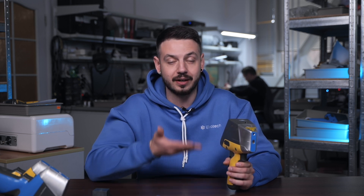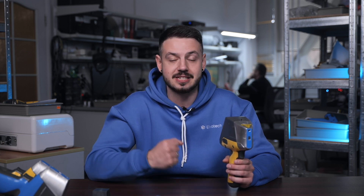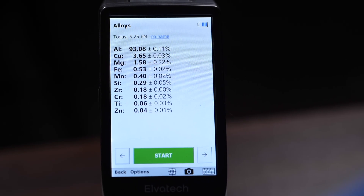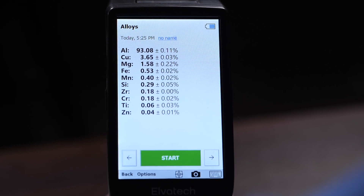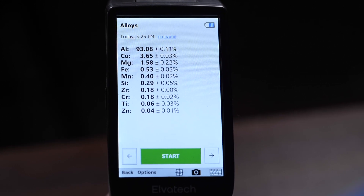The Prospector 3 Advanced wasn't really able to spot the silicon, but the Prospector 3 Max has the most powerful tube and the better — meaning larger — detector, which revealed a third light element in this sample. We have close to the same data for heavy elements: copper at 3.65 percent, then iron, and all other elements below 1 percent — iron, manganese, zirconium, chromium, titanium, and zinc — all appearing in this sample.